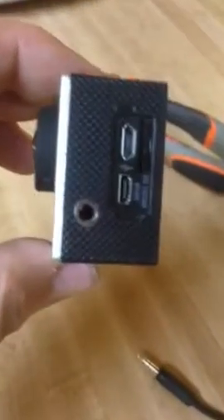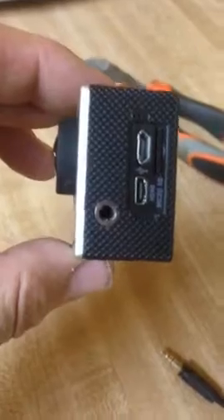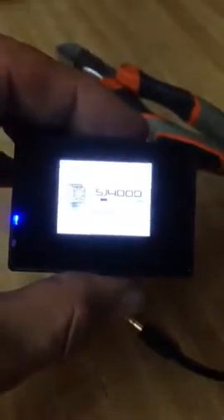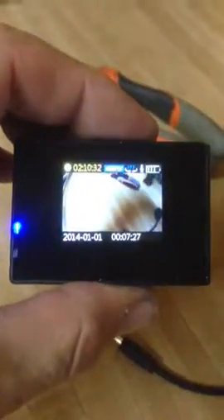That didn't come like that — I did that. And it fits inside the case still perfectly and it's all back together. Pretty cool. Yeah, I didn't screw it up. There we go — SJ No Pro thousand.